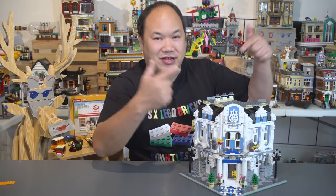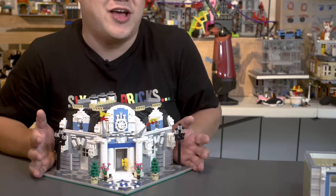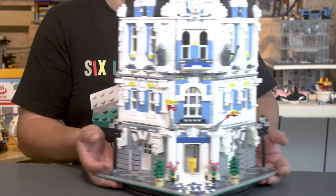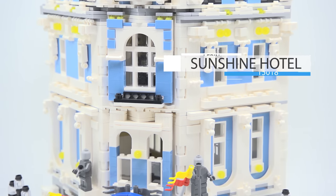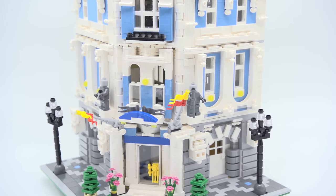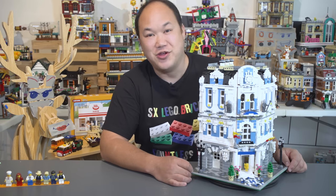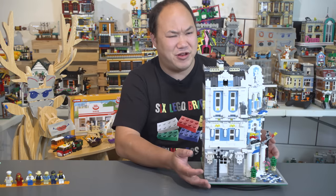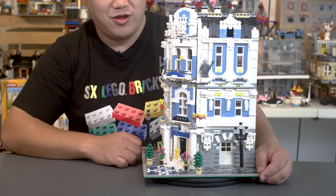Welcome back to Brick Me Up Scotty, I'm Scotty, and today we're here to look at another requested video review. We have Lepin's Sunshine Hotel — set number 15018, 3196 pieces. This is based on a MOC called the Anastasia Astoria International Hotel. Sunshine Hotel is so much easier to say. I think this is one of the first sets from Lepin, but if any of you guys know which one came first, let me know.